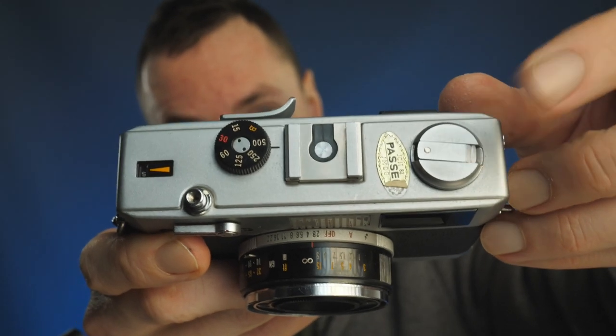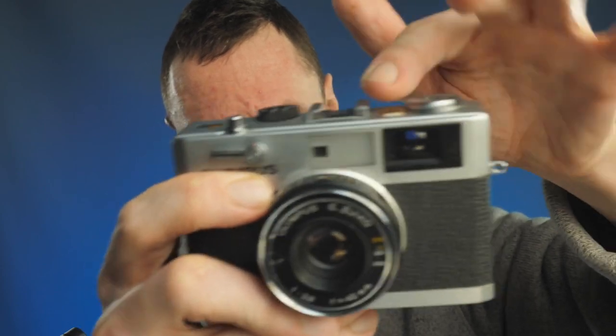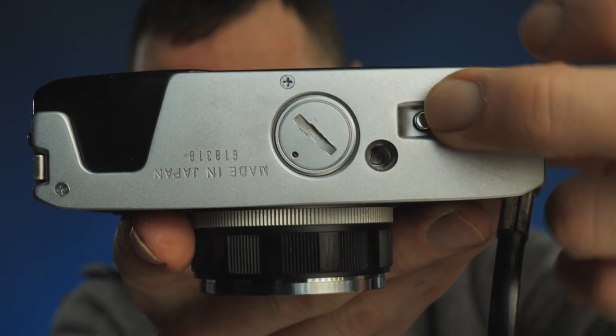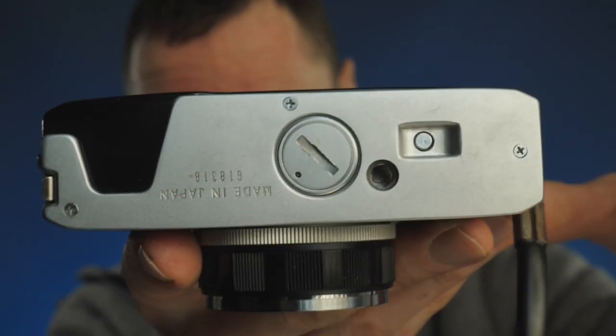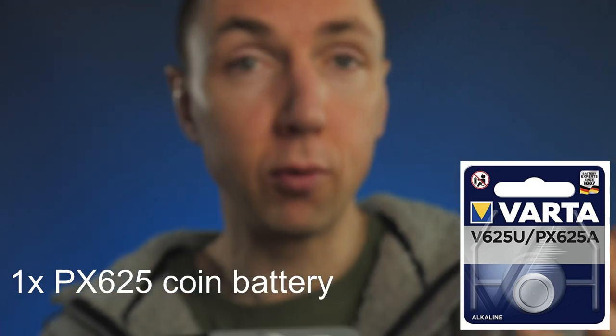To rewind your film, pop the crank on the top — super easy. When you come to rewind, depress the button like you have on many cameras. At the bottom you have a tripod socket, and that's also where you load the battery if you're using one for the light meter or auto mode. I don't shoot in auto mode, so I've never used a battery.